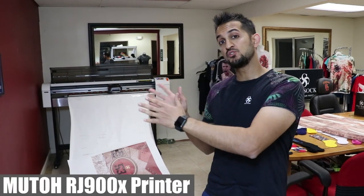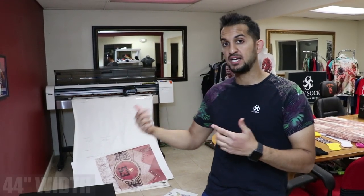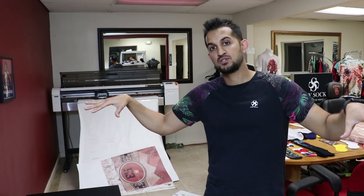A little bit about the sublimation printer we use: I just sent the prints through on this MUTO RJ900X printer. It's got a 44-inch width. The transfer sheets for the all-over prints — one is about 37 inches wide by 30 inches tall, and the other one for the blackout tee is about 23 wide by 31 tall. You definitely need a large format printer to do it the way we're doing it, and I'm going to show you how with a large format heat press.